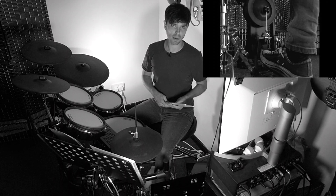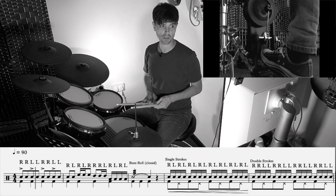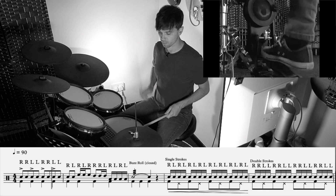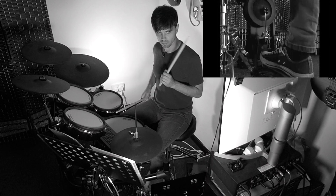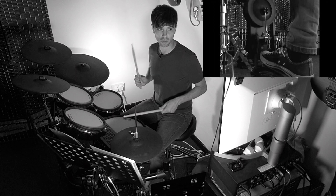Let's go through this bar by bar. The first bar, we've got double strokes with accents on the first of each double. That's just a good technique and exercise for dynamics.